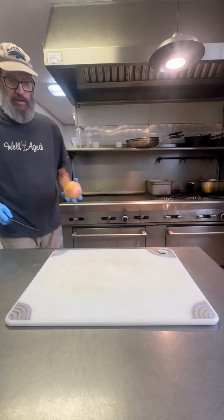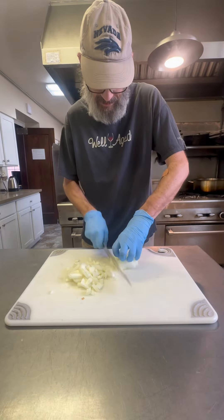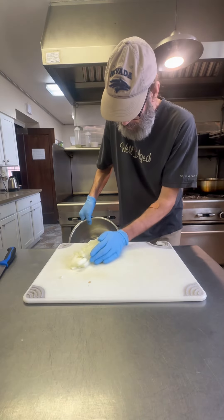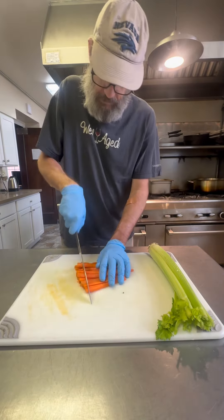So guys, every couple weeks I like to make a nice pot of soup at the sorority house. So this week I'm making split pea with ham. We're going to do this in the Instant Pot, and I'm going to show you how easy it is.